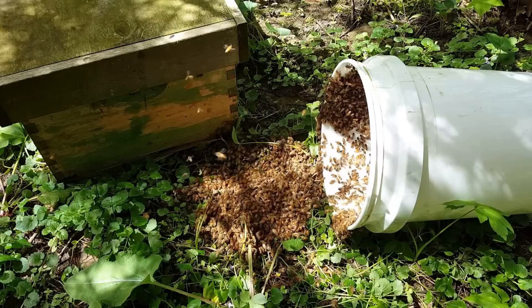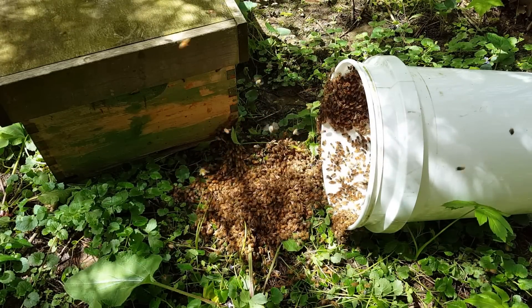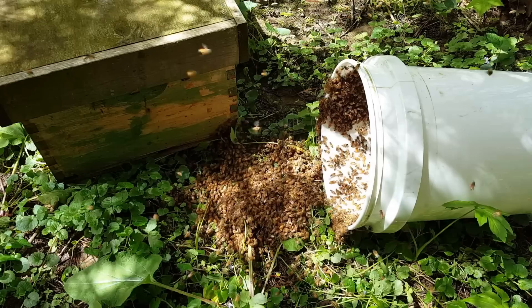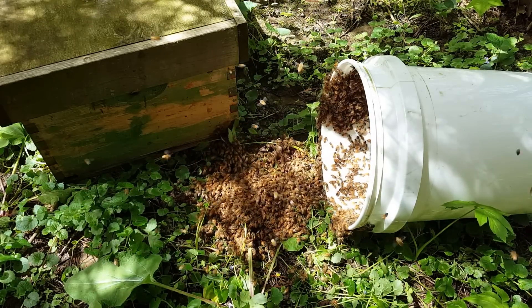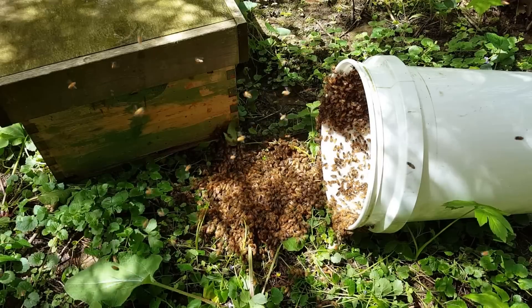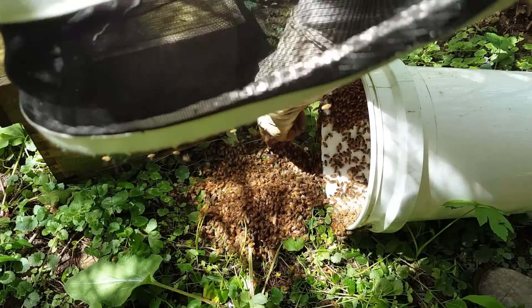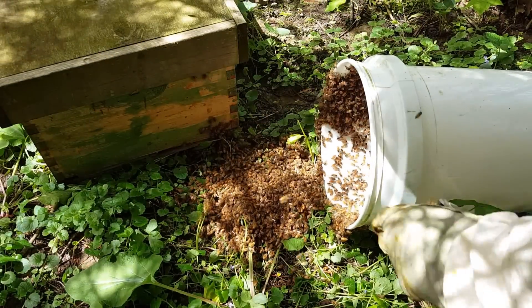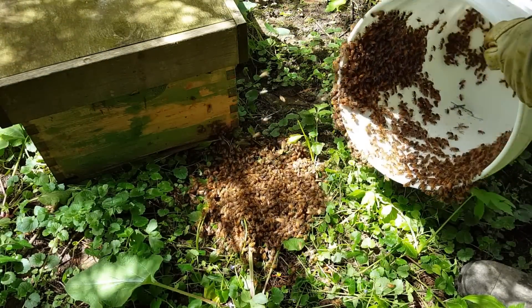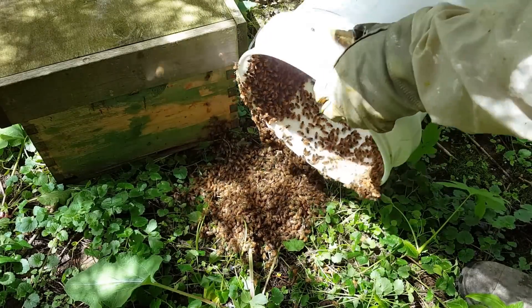Sorry for the dappled light — I don't know if this is showing up on the camera or not. The other thing we can do is take the bees and dump them out of that bucket right there so that they start going in that entrance. And they'll start marching. Looks like they're already doing it — there's quite a few bees in there.